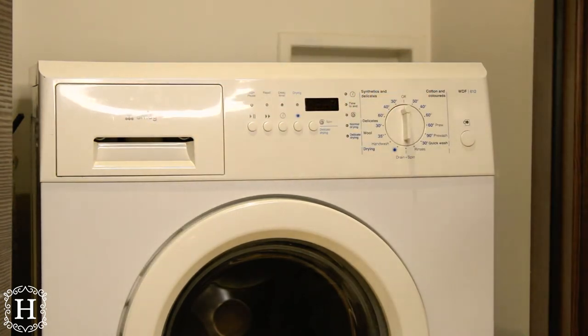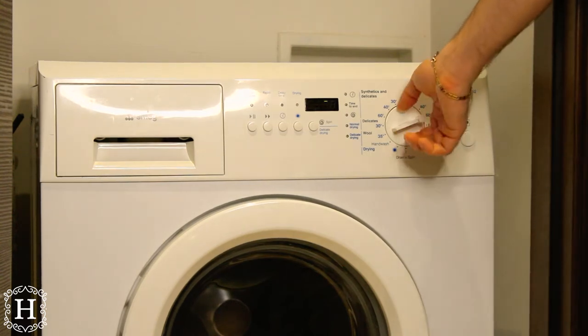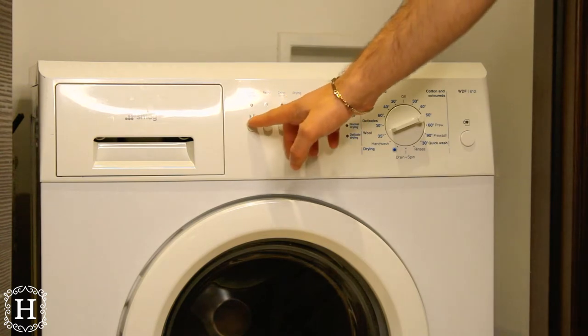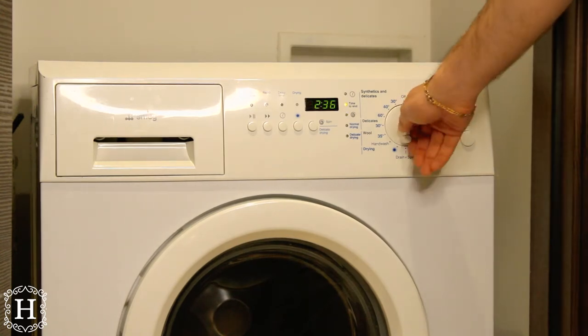To wash your clothes, simply use the clock handle to set to cotton. Wait for it to be turned on and press start. When it finishes the cycle, you have to manually turn it off.